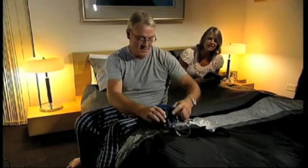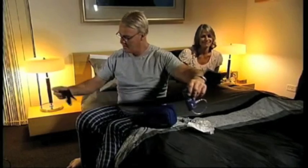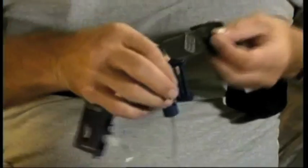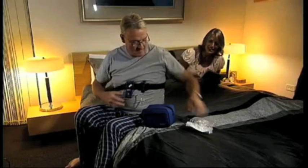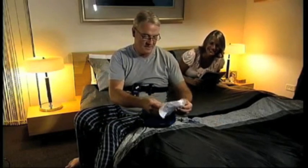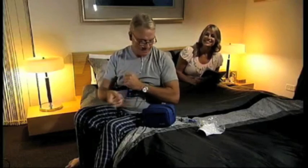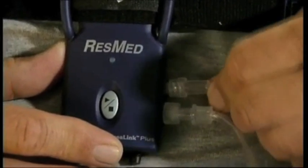The ApneaLink Plus recorder and effort sensor will, most likely, already be attached to the Velcro belt supplied. Before you go to bed for a normal night's sleep, you need to assemble and attach the other components. Locate the nasal cannula, which measures airflow with the two prongs facing downwards like this. Loop the tubing over each ear and tighten the toggle under the chin. Make it snug, but not so tight that it's uncomfortable. Insert the end of the nasal cannula into the recorder by turning it clockwise.